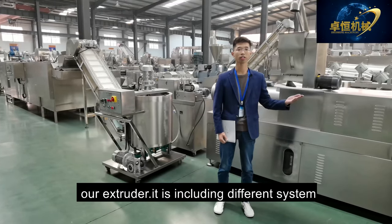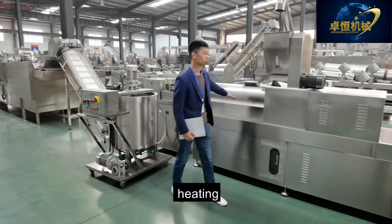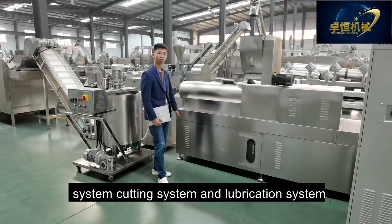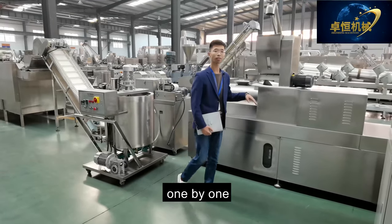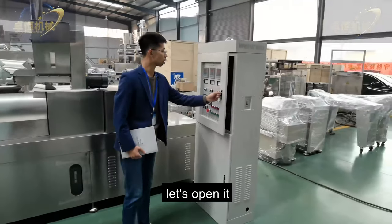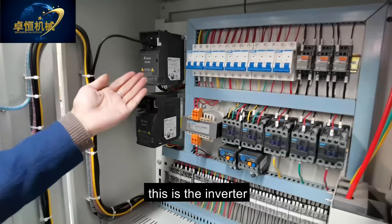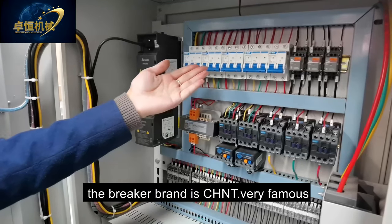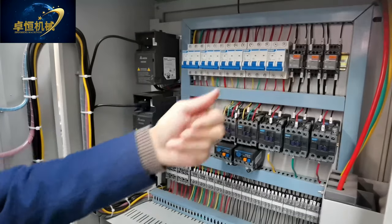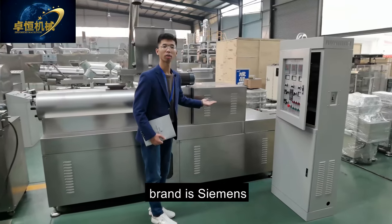The extruder includes different systems: control system, feeding system, driving system, extruding system, heating system, cutting system, and lubrication system. The inverter brand is Delta, the breaker brand is Chint — a very famous Chinese brand — and the small relay is ABB. Our main motor brand is Siemens. We also can support custom component service with different brands at different prices.